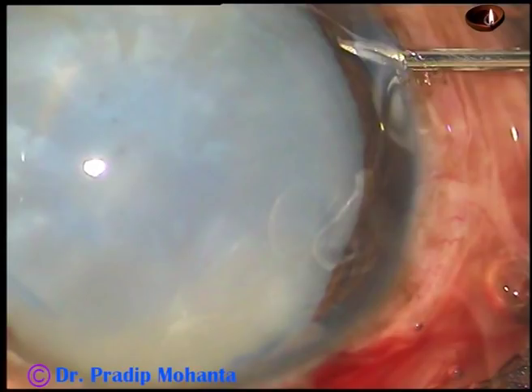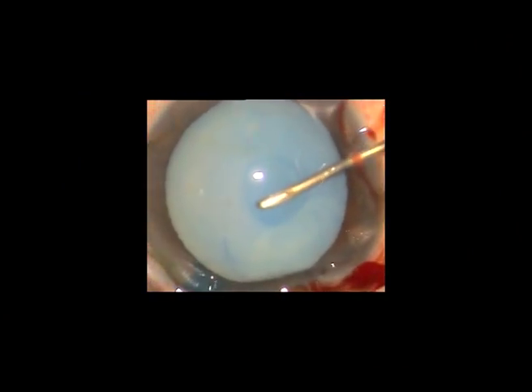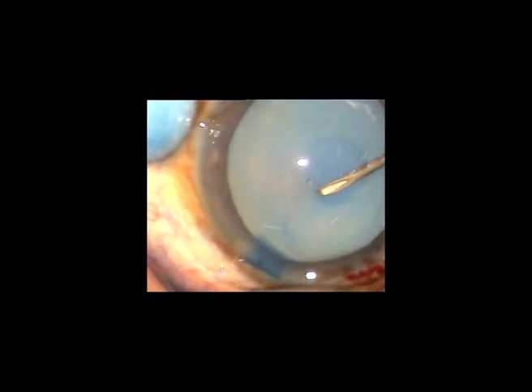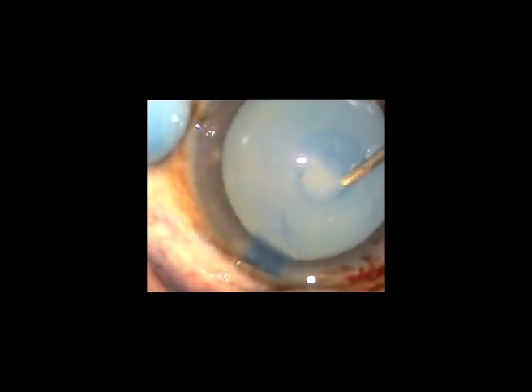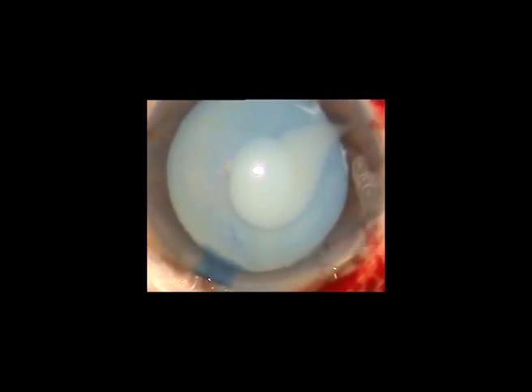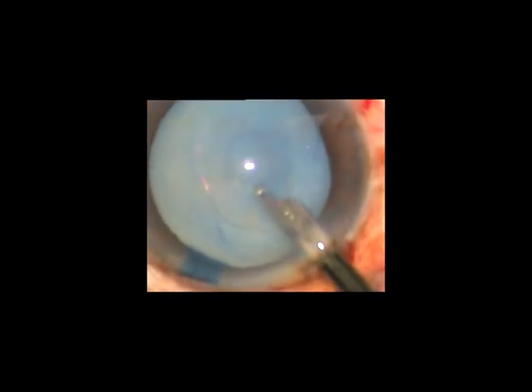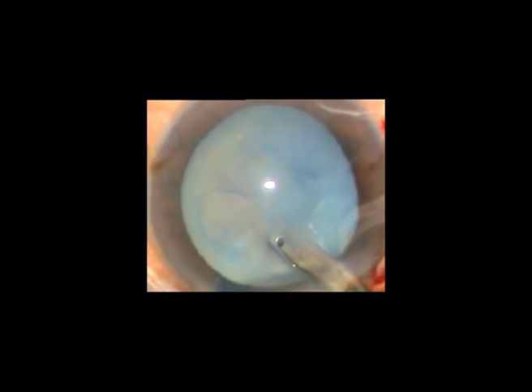This is a hypermature Morgagnian cataract. You have made the incisions, you have stained the capsule, and you have injected 2% hydroxypropyl methylcellulose in the anterior chamber. Now introduce a 26-gauge bane needle inside the capsule and see what happens — milky fluid comes out. You can aspirate this milky fluid through this opening itself.